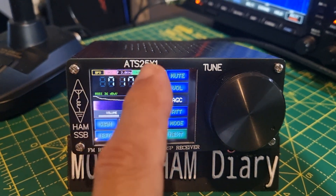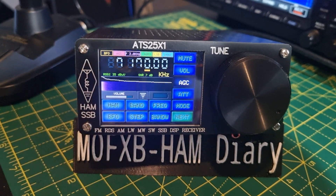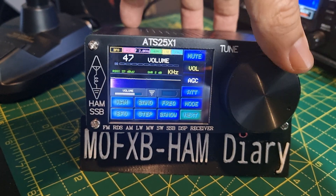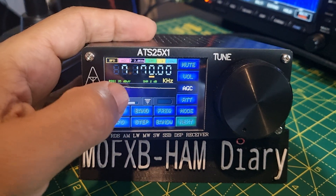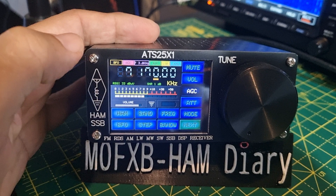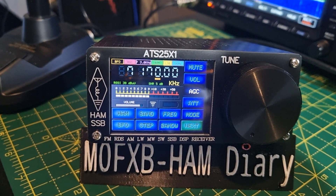I thought I'd quickly show you the ATS-25x1. It's got the latest firmware — 40 meter band, ham radio band, sounding good. You've got these meters here. You can buy these for about £70. For what they cost, they are just brilliant.